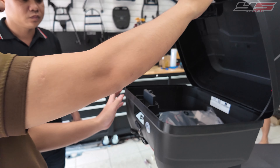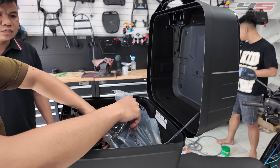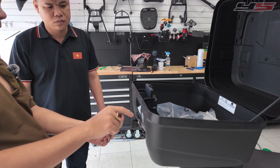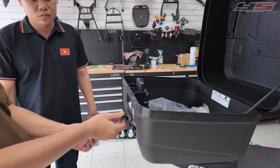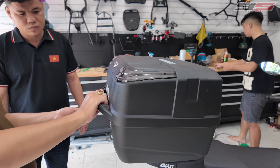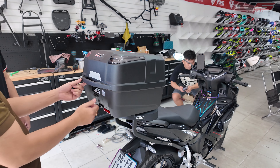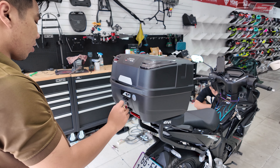Trong thùng sẽ kèm theo một cái chìa sơ cua. Về nhà lấy ra giữ cẩn thận, đừng để lại trong thùng. Vì cái thùng này khi khóa lại thì nó cho rút chìa khóa ra bình thường, còn khi mở thì nó không cho rút. Nếu mình khóa lại rồi quên để chìa trong thùng, đóng nắp lại thì dính chìa luôn. Nên cần chìa sơ cua ở ngoài để cứu. Khi rút chìa ra thì nó khóa luôn cái nắp, khi mở thì đồng thời mở hai nút, khi khóa thì đồng thời khóa hai nút.